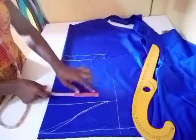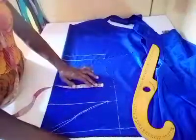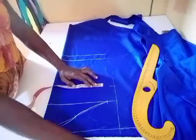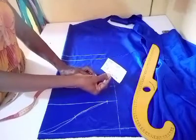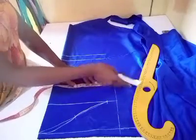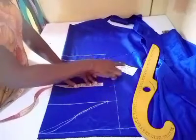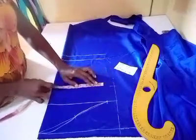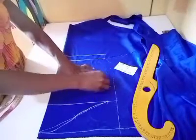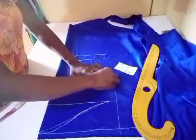The next thing is to take the sleeve round. I'll go down by three inches before I take my sleeve round. I'm having sixteen inches for the upper hand round — or circumference. The sixteen inches I'll be dividing by two, making eight inches, so I'm going to take eight inches this way, then add one and a quarter inches seam allowance.